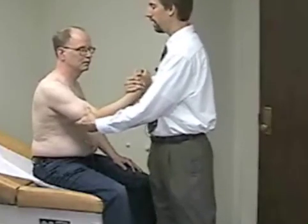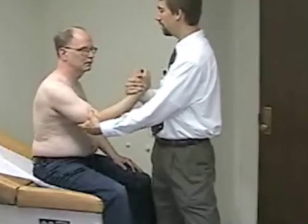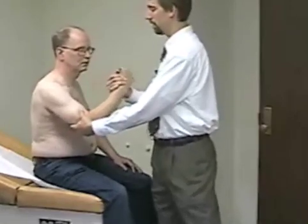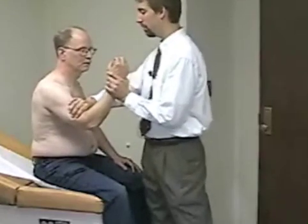Next we'll check for strength. I'll stabilize the joint by holding his hand and placing my other hand on his upper arm, then asking him to flex his elbow against my resistance. For extension, it's the opposite — holding the back surface of the elbow and top surface of the upper arm and asking him to extend.